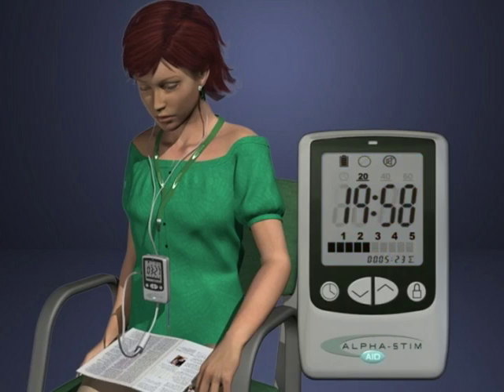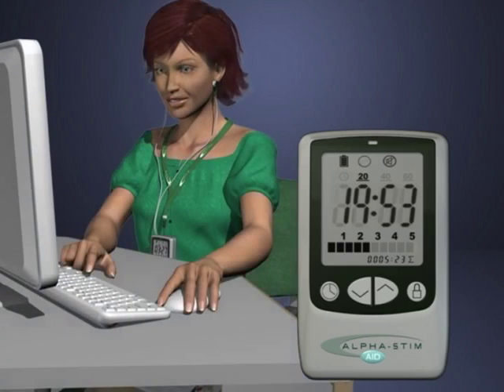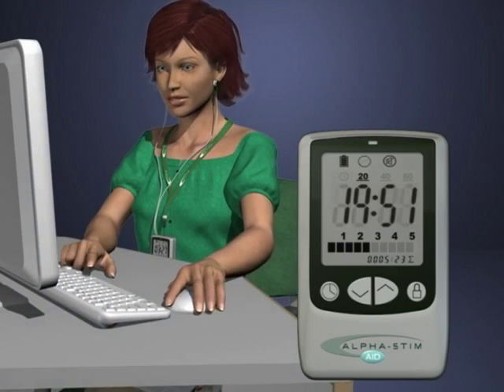Cranial electrotherapy stimulation may be used as often as necessary, but for most people it is best to treat between once a day and twice a week. Results usually improve and last longer with additional treatments.